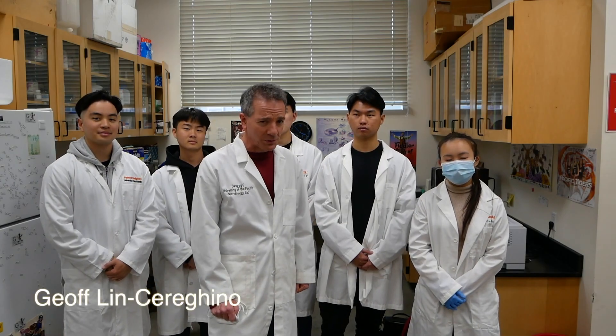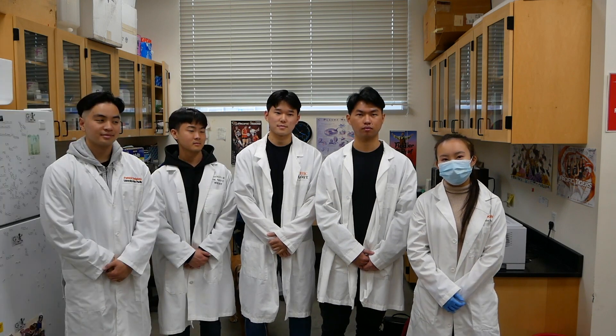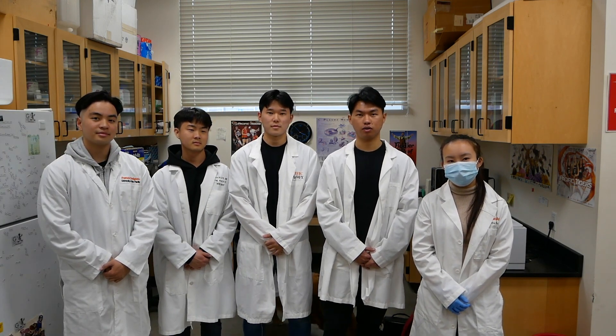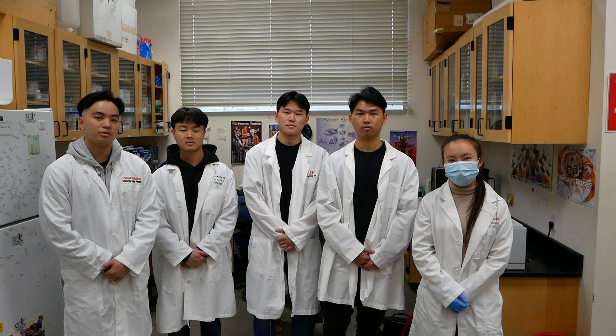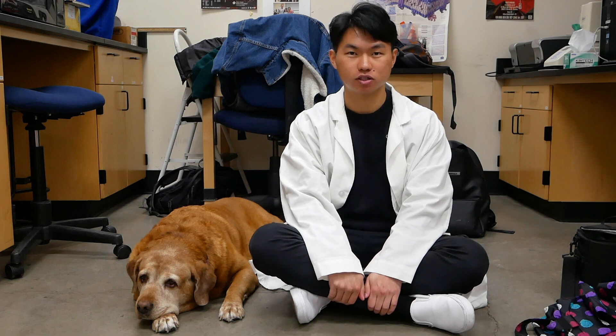Welcome to PICCIA Saves the World, and these are my lab research students. I'm Priscilla, a third year pre-dental student. I'm Kevin, a fourth year pre-dental student. I'm Eddie, a second year pre-dental student. I'm Andrew, a second year pre-dental student. I'm Patrick, a third year pre-pharmacy student. Today our lab will be demonstrating for you how to perform a Spot Western.